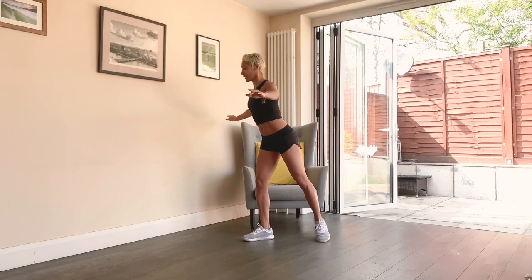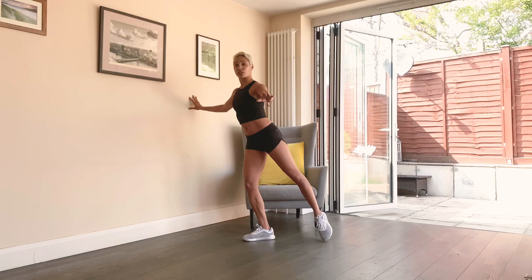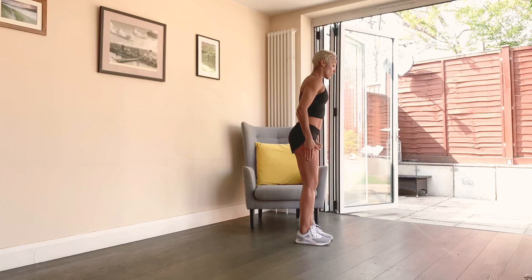Two more, good. One more — let's switch sides. Breathe. Make sure you keep your weight over your right leg, over the standing leg, chest lifted. You can hold on to a wall or chair, or just try to keep that balance. Squeeze that butt, tummy's in. Three — good.